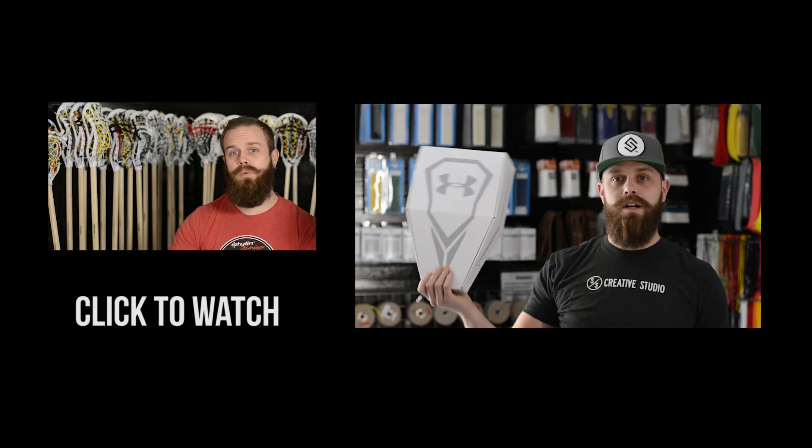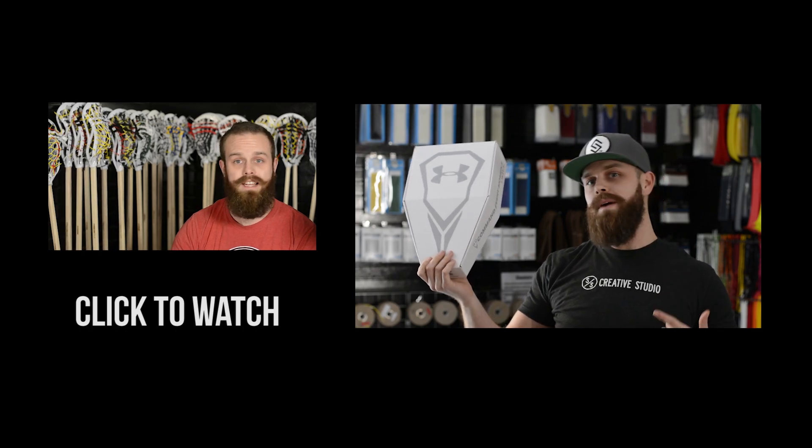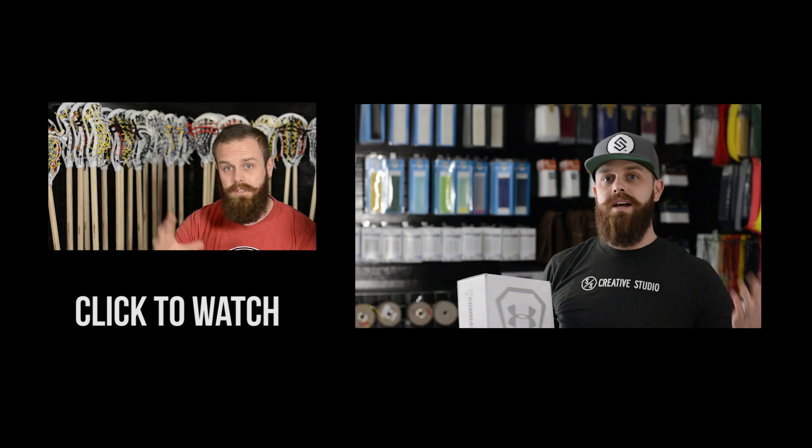We haven't worked with the Command head — it's brand new. If you need my review, by far the best head they've come out with, and they're really taking that head game to the next level. Definitely suggest you check it out.